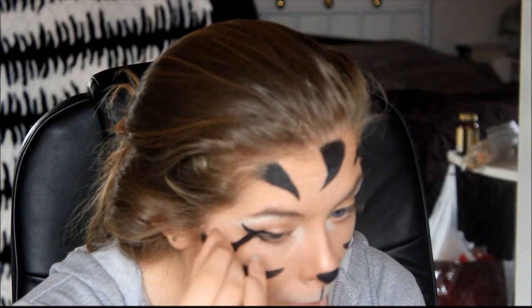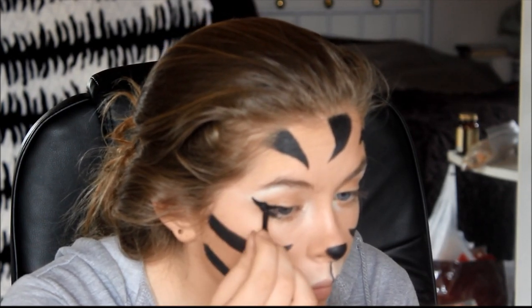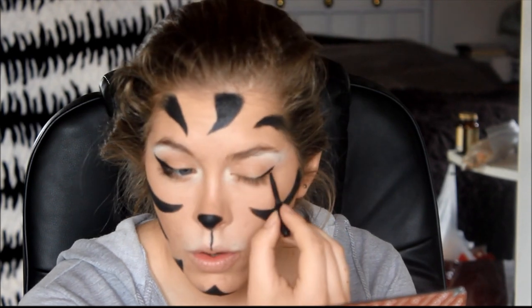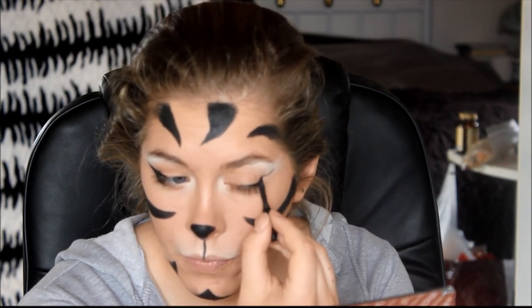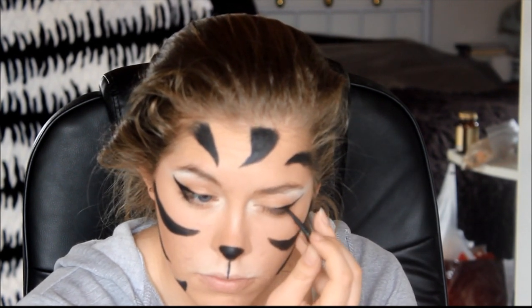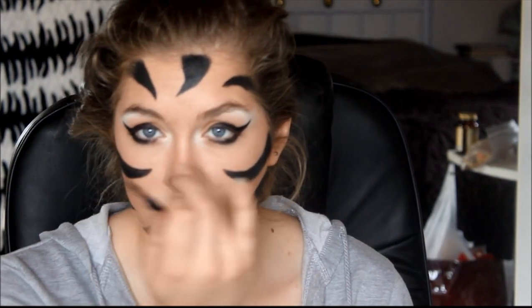Not only is this going over the top of your eye, you want to bring it down underneath your eye as well. Now here comes the tricky part — I'm not trying to line that up perfectly. So now that I've done the wings, I'm going to do a little line at the inner corner, just to make it more of a cat eye.